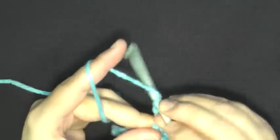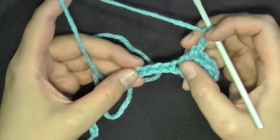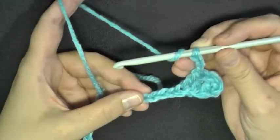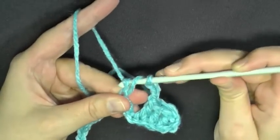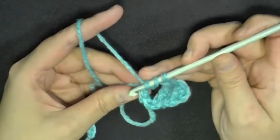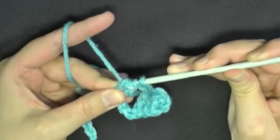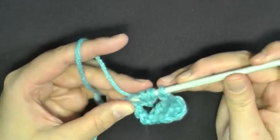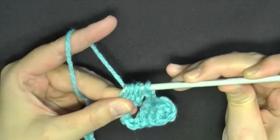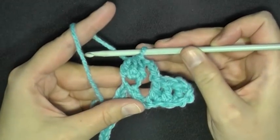Now you want to chain three — one, two, three — and skip three stitches: one, two, three. In this fourth stitch you want to work a double crochet cluster. To do that: yarn over, insert your hook into that stitch, pull up a loop, and only pull through two loops. Yarn over and go back into that same stitch, pull up a loop, yarn over and only go through two loops. Do it one more time — yarn over, insert your hook in that same stitch, pull up a loop, yarn over and pull through only two loops, leaving four loops on your hook. Then yarn over and pull through all four loops to complete your double crochet cluster.